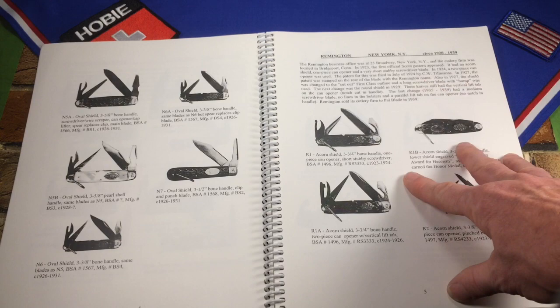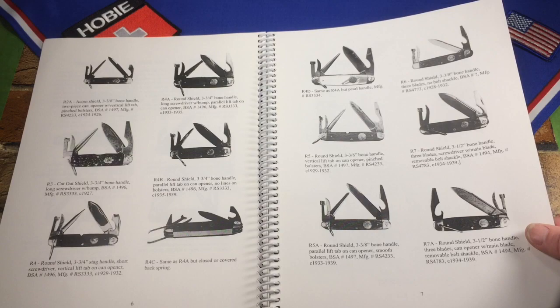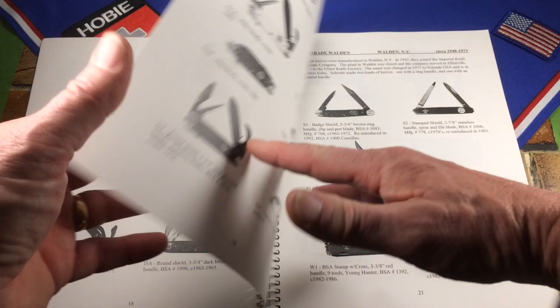Remington was very prolific in making Boy Scout knives — I didn't realize how many variations they had, but there are about 16 different knives and he goes through them all. Then Ulster, Landers Frary and Clark, Cattaraugus, Powell Blade Company, Camillus, Imperial — Imperial made a lot of knives. Ulster USA out of Ellenville, New York, and Schrade Walden are all in there.